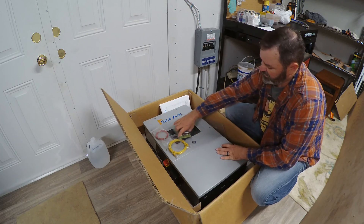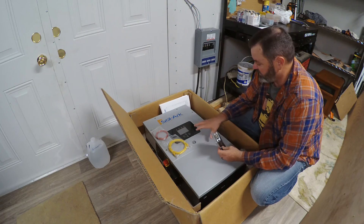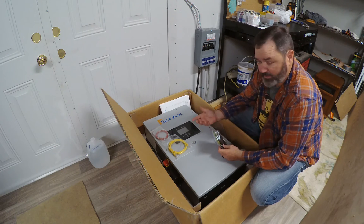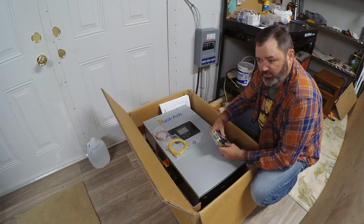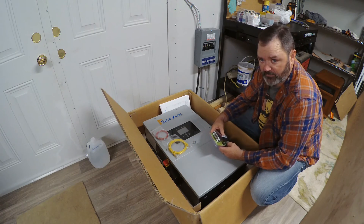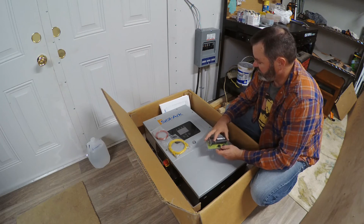The other things that come in the box are the Wi-Fi dongle, which you need if you want to get software updates to your unit or if you want to monitor it on the phone app. I used just a cheap Verizon cellular hotspot as the sole source of internet for my outdoor 12K. The Wi-Fi dongle is critical — having that communication ability is very nice.